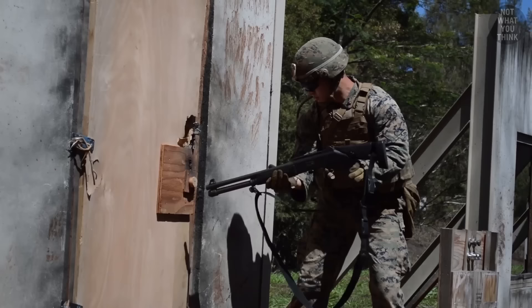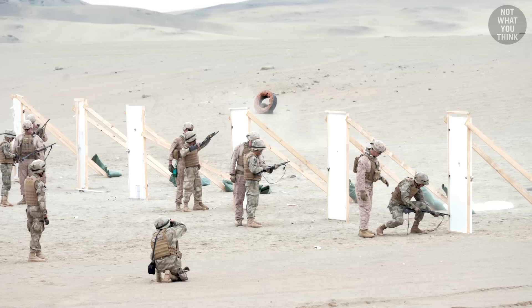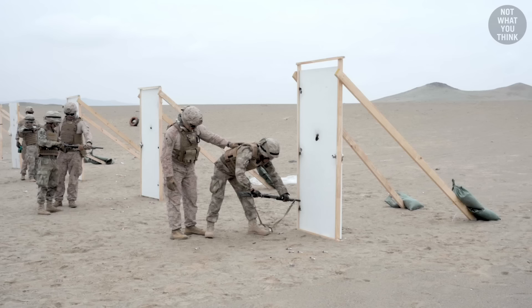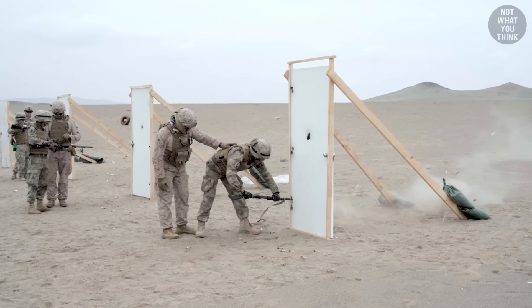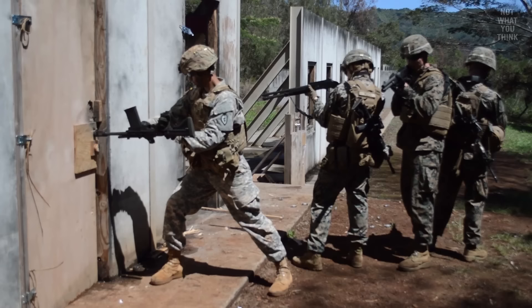Ballistic breaching is one of the fastest ways to breach a door, and shotguns are the most popular tool for this job — some even call them the master key. Depending on the situation, the breacher might target the door latch and lock, because a single shot could potentially get the door unlocked. Another approach is to go for the hinges, which takes more shots and could be a little more tricky, since hinges are not visible from the outside.